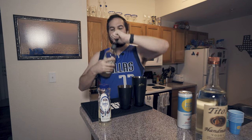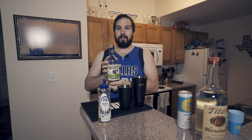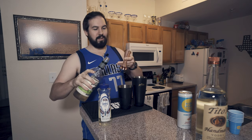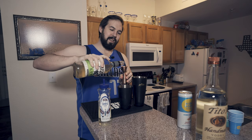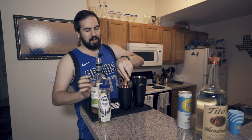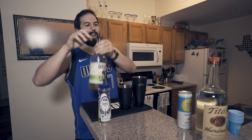Now go ahead and get your fresh lime juice. Today I'm using Barsmith Fresh Lime Juice and you're going to go ahead and pour — actually let's use the other side — we're just going to do an ounce of this into the shaker. You can go ahead and set that aside for now.